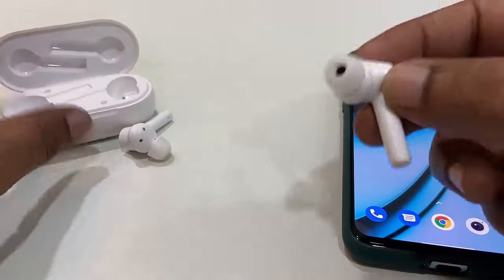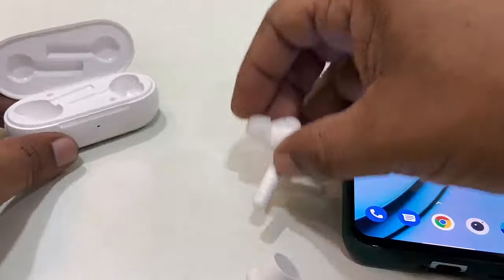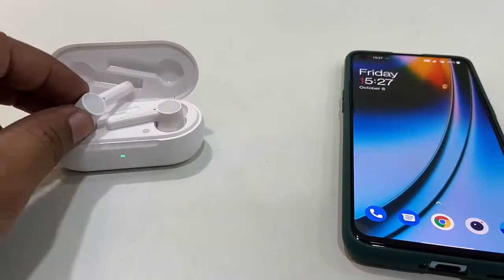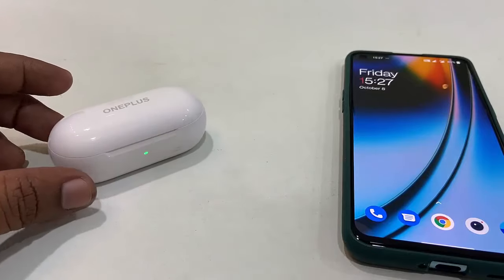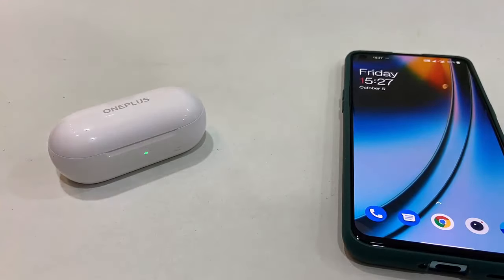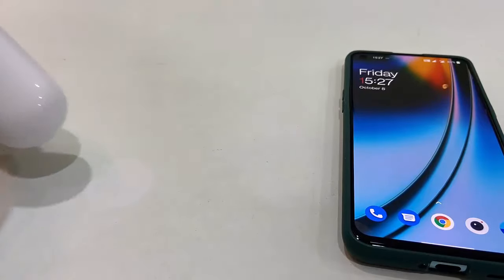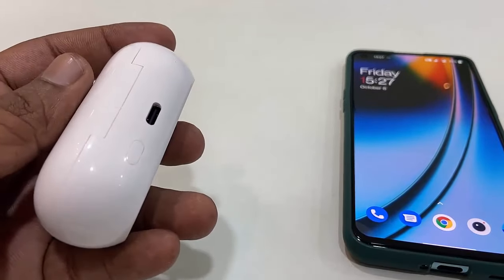The third method, if still not working, is to do a hard reset of your earbuds. Different companies have different methods for hard resetting earbuds. In my case, I have a reset button on my charging case. First, put the earbuds into the charging case.